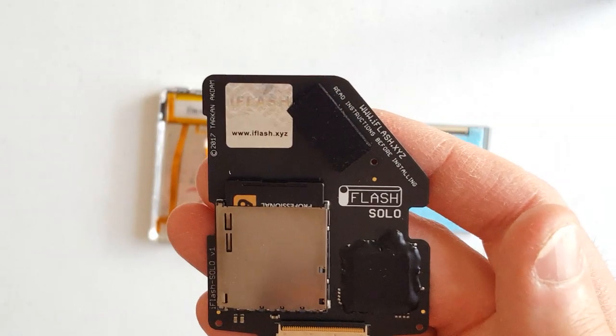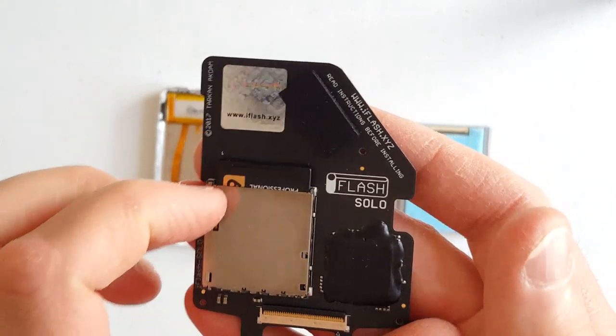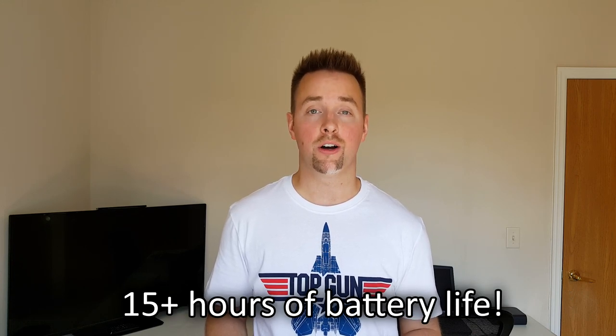Enter the iFlash. This amazing little device allows you to utilize flash storage technology inside your original iPod Classic or iPod Video devices. In doing so, it allows for greatly improved battery life, which can be somewhere in the 15 to 30 hour range on a single charge. It also drastically improves the speed of your iPod, and a song can begin playing almost instantly upon selecting it.